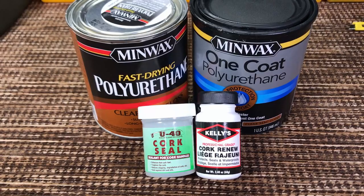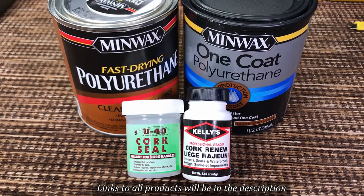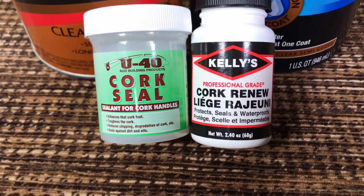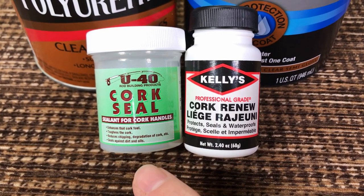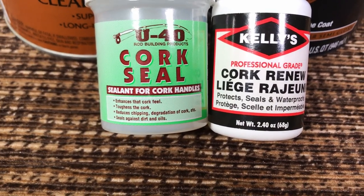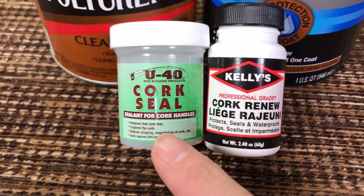These are the four products I'm going to review today in terms of using as cork sealant. The first two products I used were the actual cork sealants that appear to be made for fishing rods. This one says U40 rod building products cork seal — it enhances the cork feel, toughens the cork, and reduces chipping.